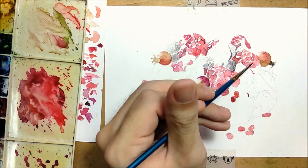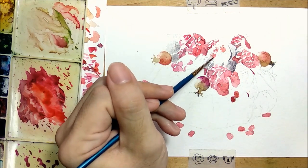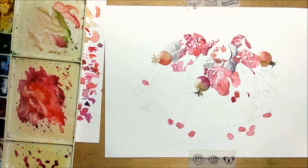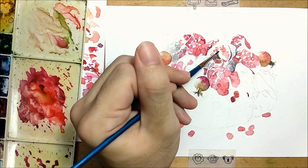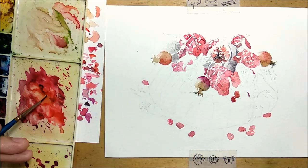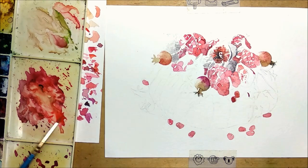Watercolor dries fast, so if you're hesitating about where or where not to paint because of a poor sketch, that might reflect in the outcome. So be sure to sketch nicely and really work with light washes and slowly build your way up, so that it's easier to undo if you ever make any mistakes.